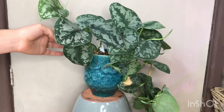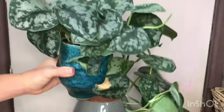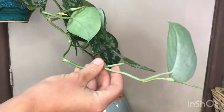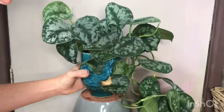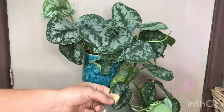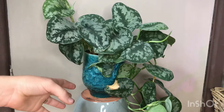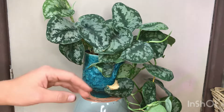First up here is my Epipremnum Scindapsus pictus, and this has put on quite a lot of growth. It's got one really long trailing vine which has actually lost one leaf, so I may end up propagating that, but I'll wait for that leaf to harden off as it's quite new. It's on my bedside table usually and it's doing really well. There's still one burnt leaf and one crinkled leaf, but other than those two everything's fine.